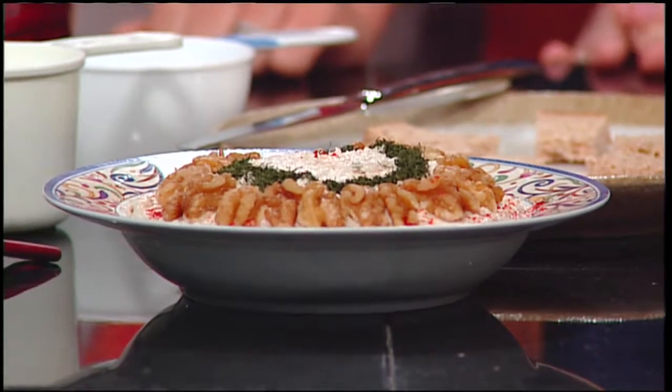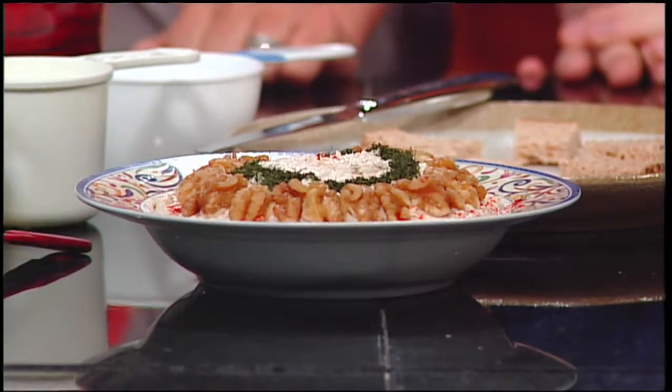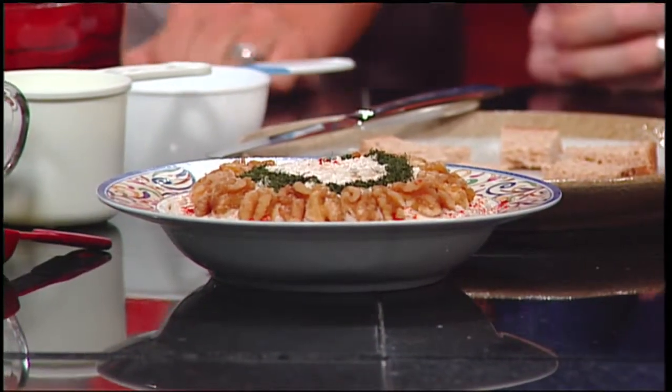It's a little nutty. It's a little cheesy. But it's really delicious. Yipek Kursat, the owner of the Turkish Kitchen, is here to make a very tasty appetizer. What exactly are we making today?